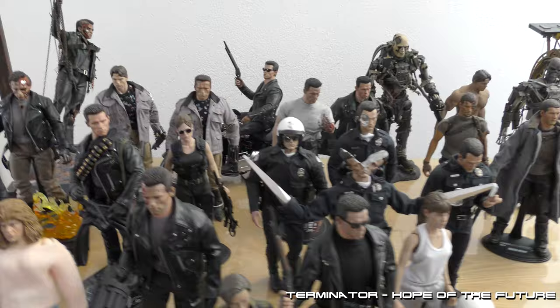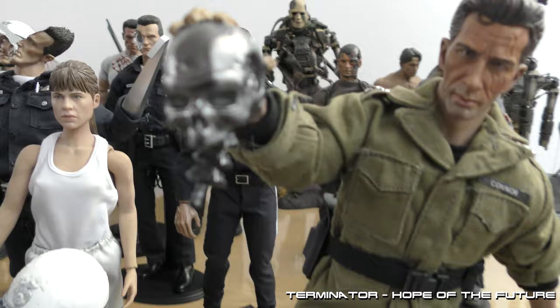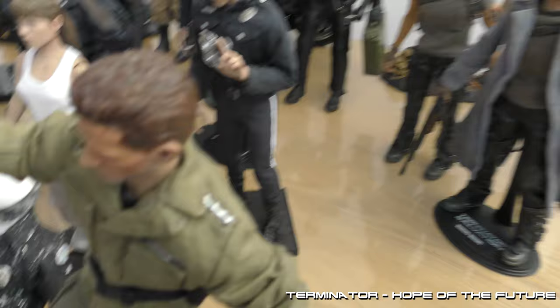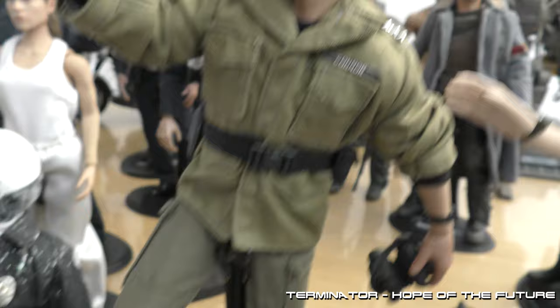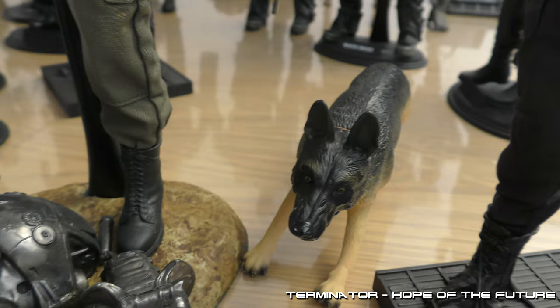Take a look at one of them. One of my favorites is this custom John Connor, holding the skull. With the four stars, the binoculars, standing over a destroyed endo. Joined by a dog.